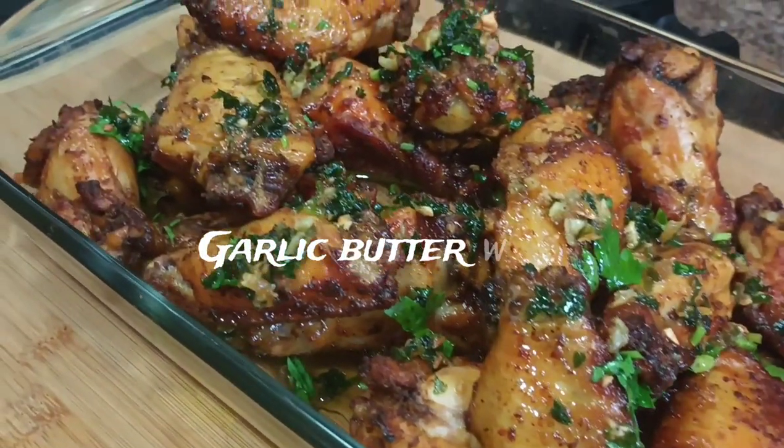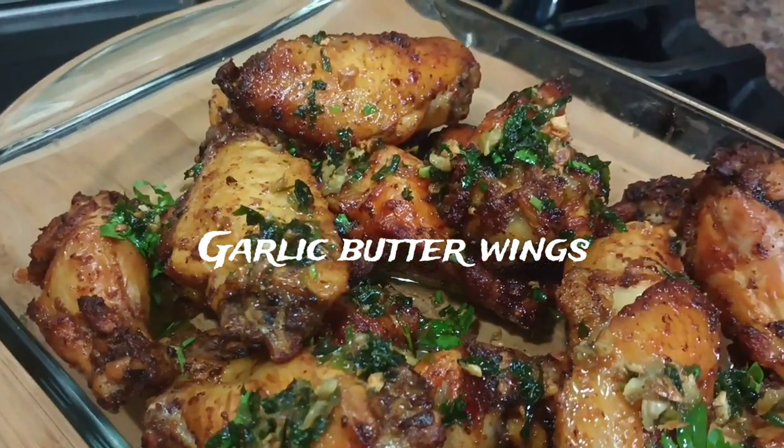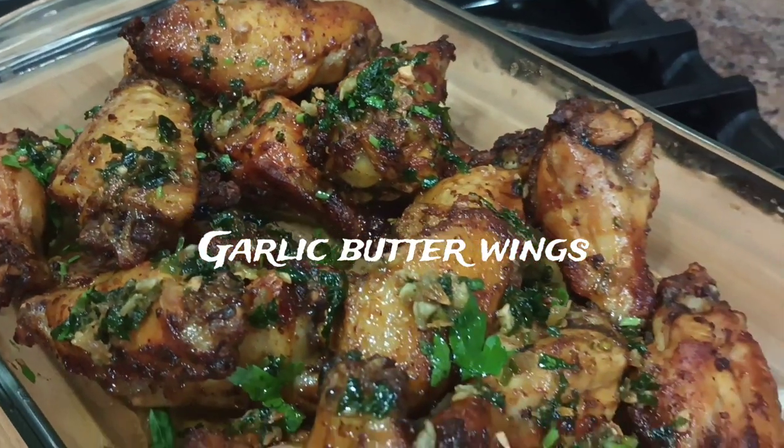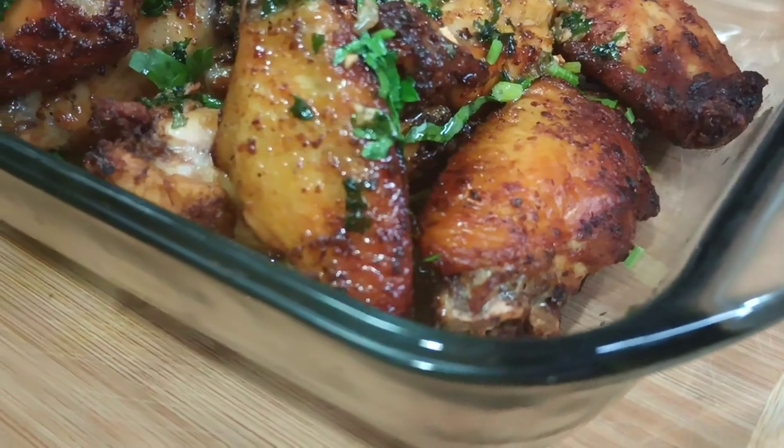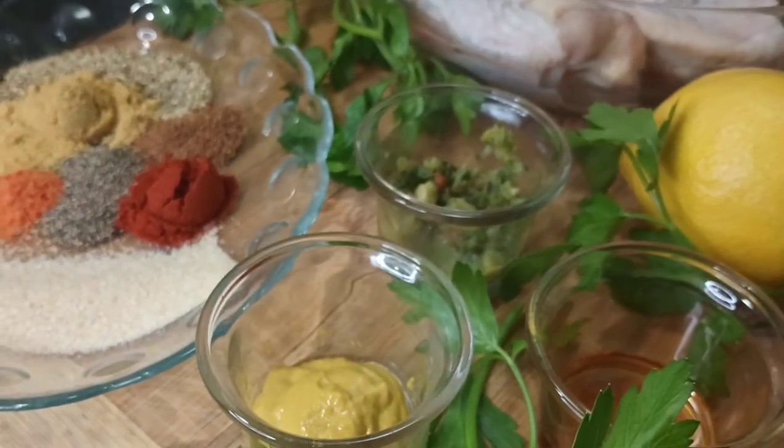Hi everyone, welcome and welcome back to my channel for another amazing recipe. In today's video I'm back with garlic butter wings. To see how I prepare this recipe, stay tuned.